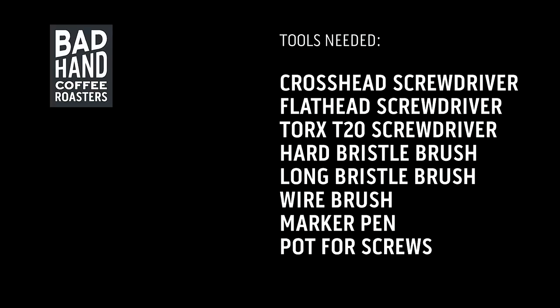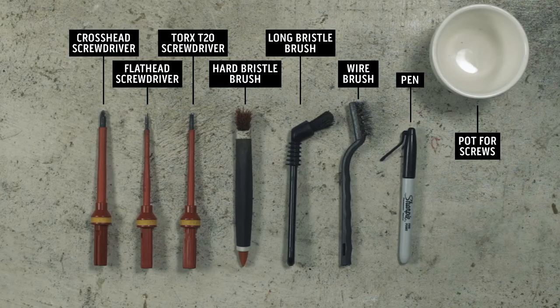You'll need a few tools that are essential and a couple that will make the job quick and efficient. You'll need a crosshead screwdriver, a flathead screwdriver, a Torx T20 screwdriver that looks like a star shape, a hard bristle brush, a long bristle brush, a wire brush, and a marker pen. You'll also need a pot or a jar to keep all the small elements in so you don't lose them.